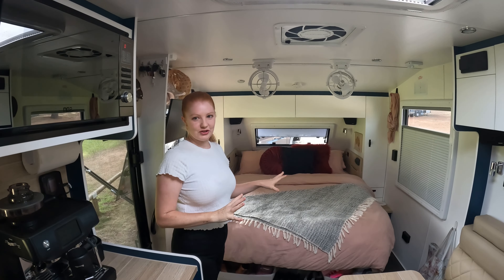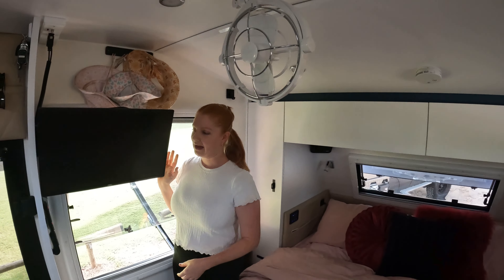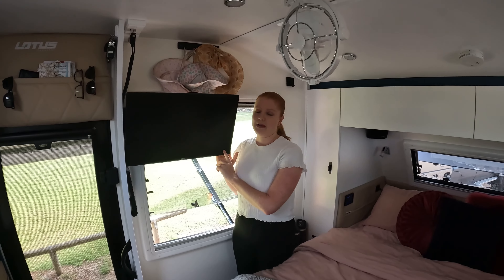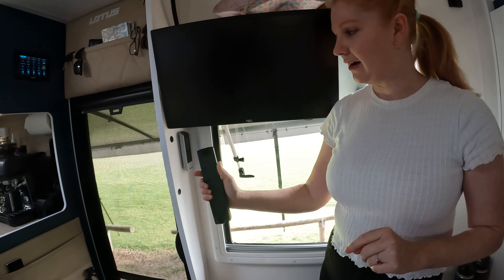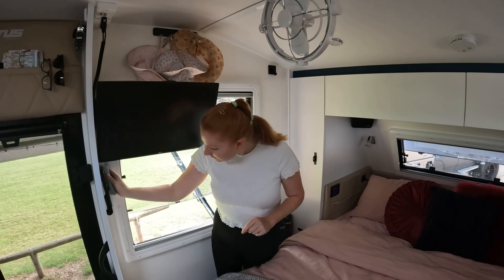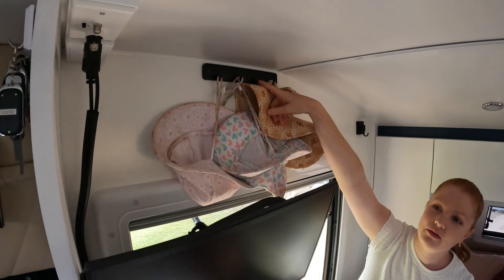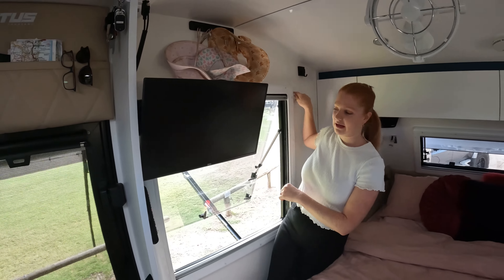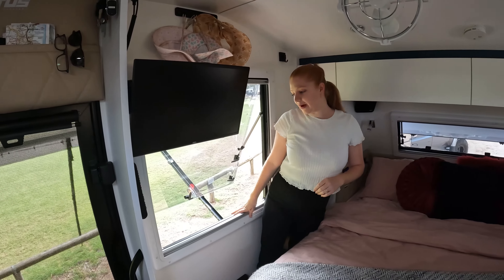Moving on, we've got our TV — we did upgrade this one so it's slightly bigger and it's the smart TV version. We store all of our remotes here on velcro tabs, so we've got TV and then the Getcon. We just store some hats up here — it's just the 3M brand. Miles has a fusion lock here for his work uniform.